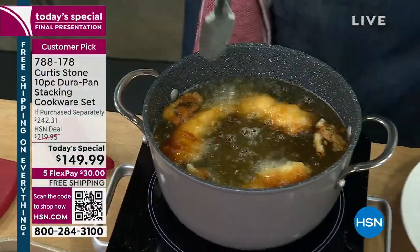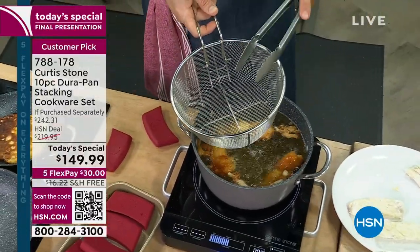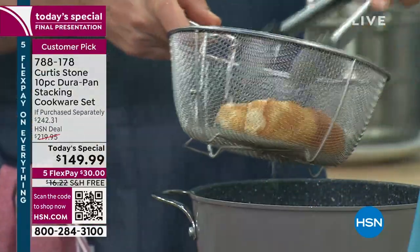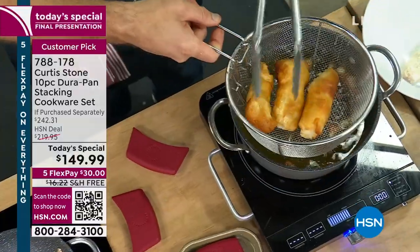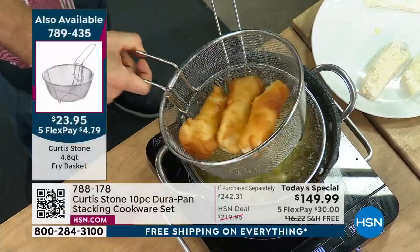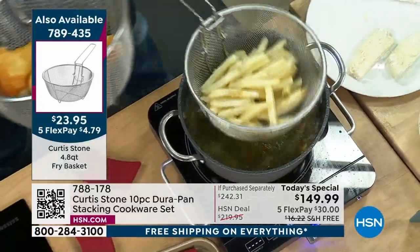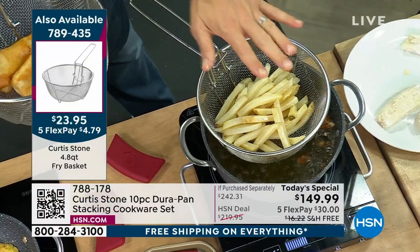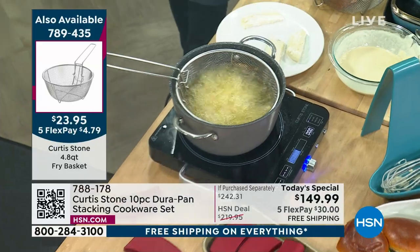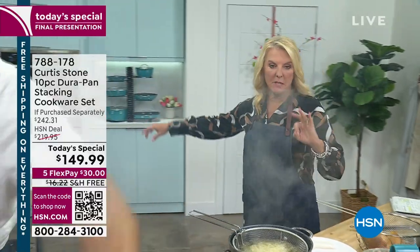It hooks on the side. So you can just pull that out and leave it there — that's a pretty cool little feature. Here's the scoop, guys: if you want the straining basket, that's also limited, just like the steamer insert. I just don't want you to miss out on it. You're getting 10 full-size pieces — not little try-me's, not little baby pans, not little weird pans you don't know what to do with.